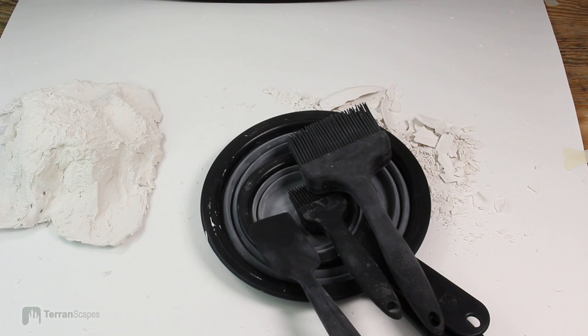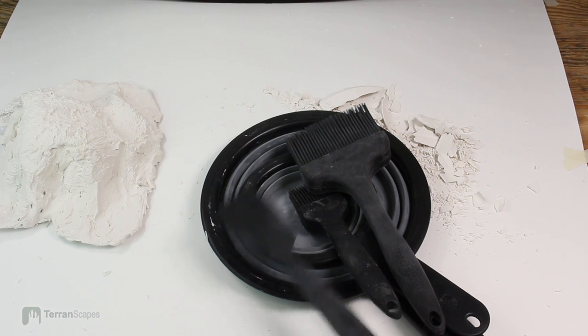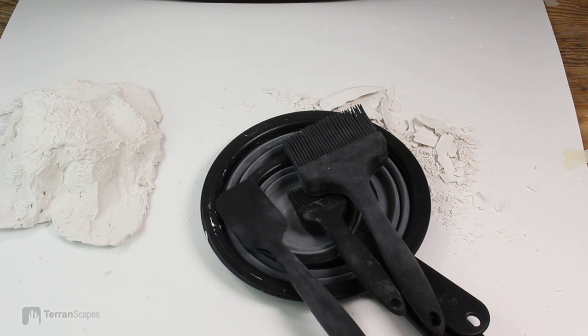These collapsing bowls, when I wasn't paying attention, did spray a bit of plaster a couple of times when I wasn't familiar with their operation. So there's a small caveat there.